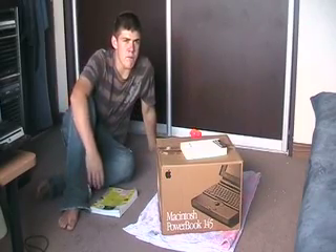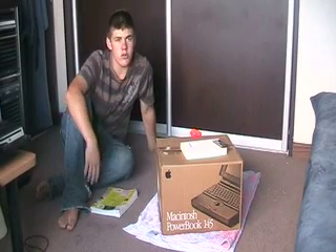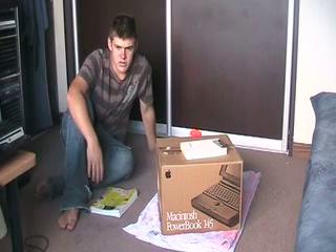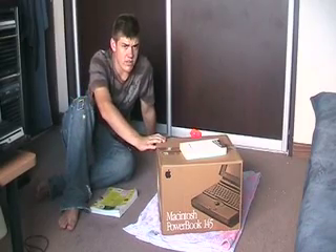Hey everyone, back from camp — been back for nearly a week now, and I've finally had a chance to do a bit of a video. And when I was searching around, having a clean up of a relative's attic on Wednesday night, I uncovered this little beauty.